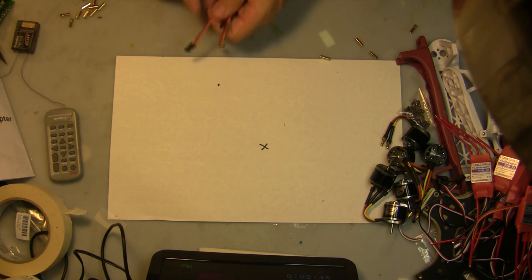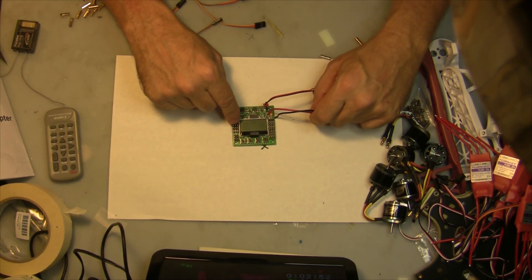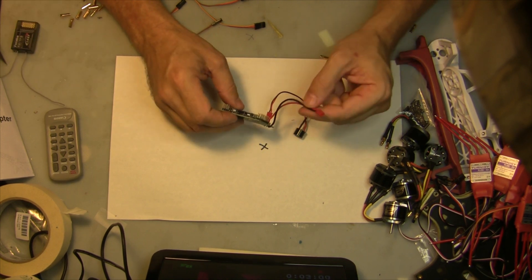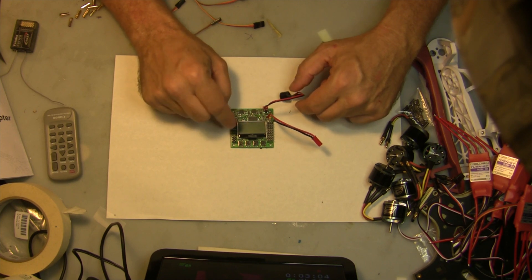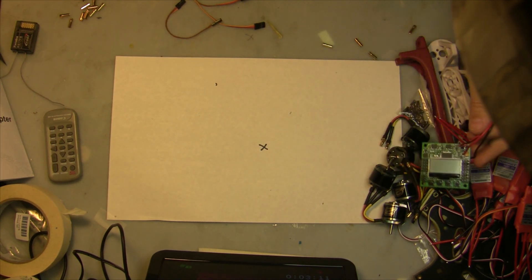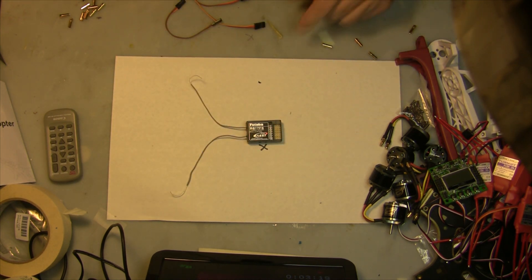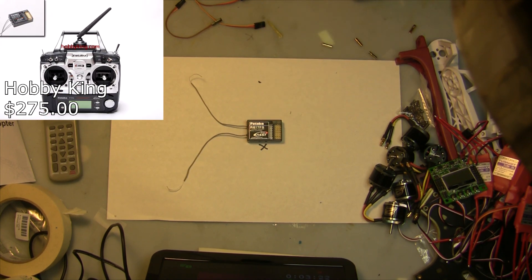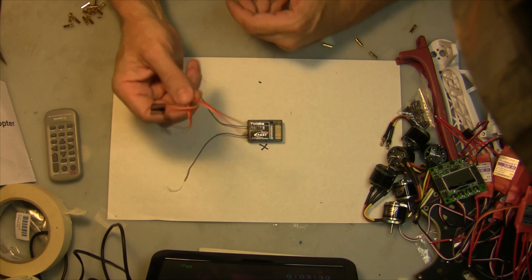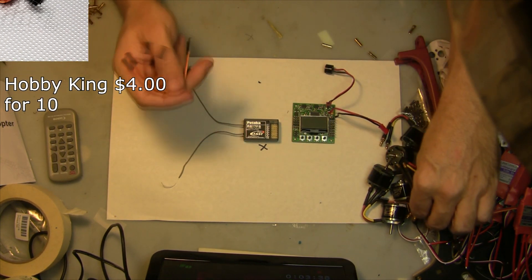The other thing you're going to need is a flight controller. In this case I'm going to use the KK2 board, and I've already upgraded the firmware to version 1.5 and connected my voltage monitor lead. This is an awesome inexpensive board — twenty to thirty dollars from Hobby King. You'll also obviously need a receiver. I'm using my Futaba 7C transmitter and the 2.4GHz receiver that comes with it. To connect the receiver to the board you're going to need four male-to-male leads.